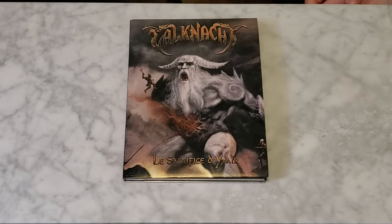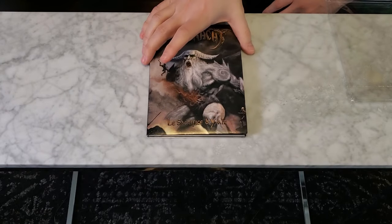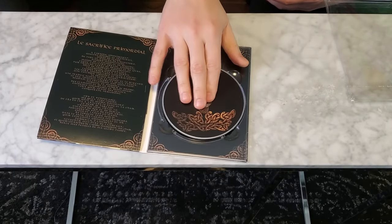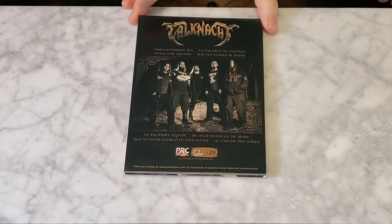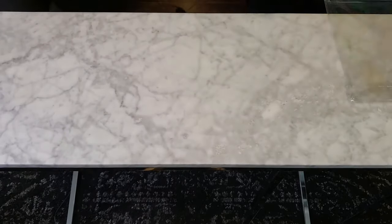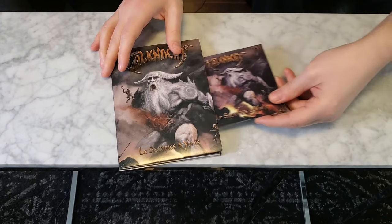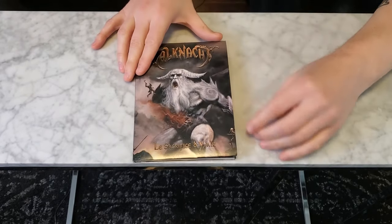Here's a Quebec black metal band called Valnacht — the album is called 'The Sacrifice.' It's a viking pagan black metal band. This was a limited edition DVD-type case — it's a CD but I put it with my DVDs. The record's amazing. It was hand-numbered — I requested number 66 of 250 and they gave it to me. It's from PRC Music, a Quebec music label. The booklet inside is a regular CD booklet, which is like an afterthought in a DVD-sized case. There's a little bit of damage on the lip.